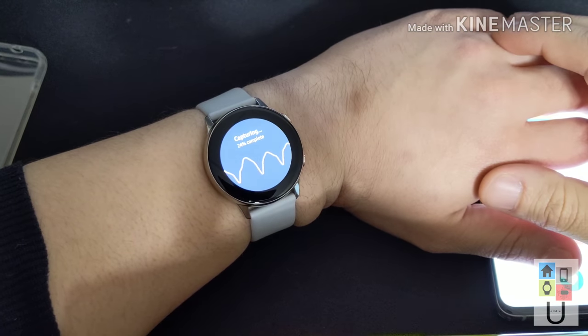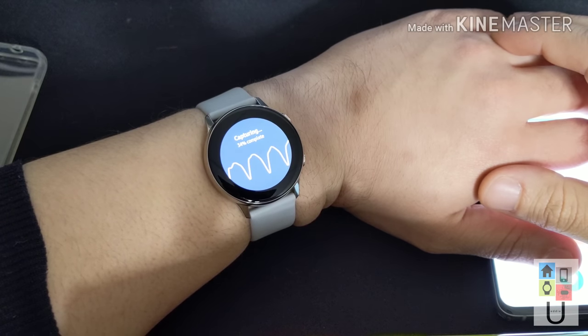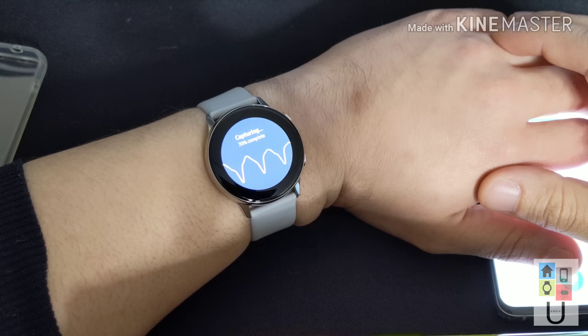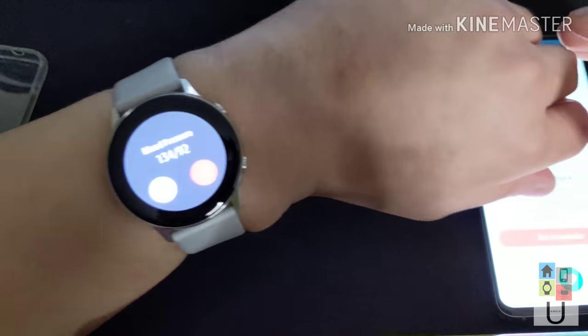Again, it's a little hit or miss — this is the first version of it. If you're like me, this is the reason why you bought the Watch Active, so I'm excited. It'll be cool — might as well double-check your health. I know I need to work on it, maybe you do too, so it's always a plus. And there we go — it's a little high, I gotta work on it.